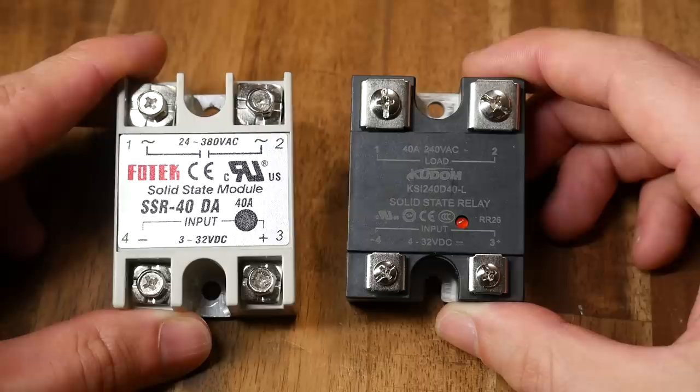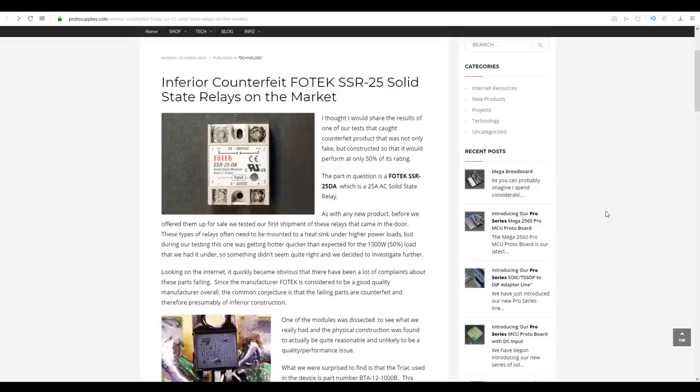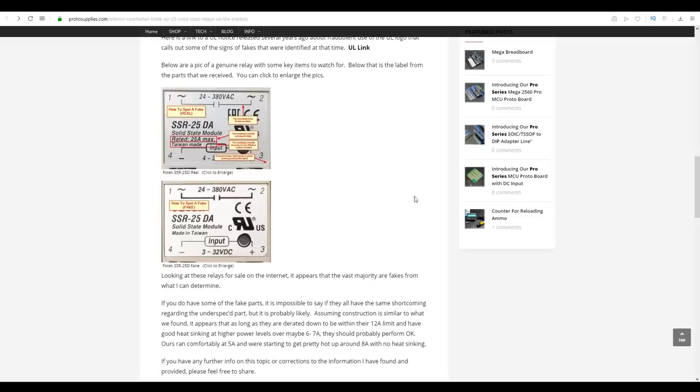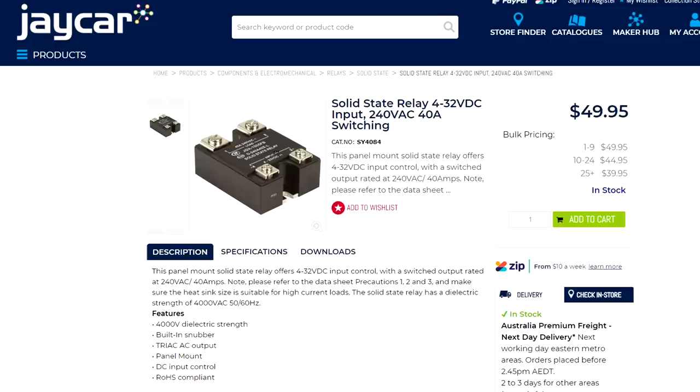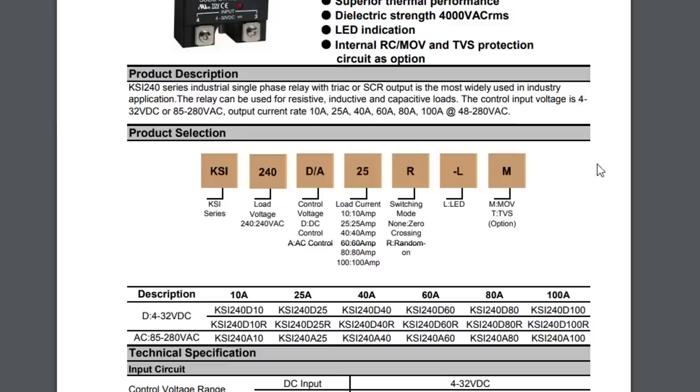Now onto the SSR, or solid state relay — here are two examples. The one on the left is most likely a knockoff and not particularly safe; the one on the right is a reputable brand. The knockoff was bought on eBay for around US$7. The real Fotek brand is actually reputable, but this is not a genuine product. Linked in the description, courtesy of Tim from TH3D, are some articles on how to spot fake relays with great visual indicators. The important thing to know is that knockoffs are capable of a lot less current than what's on the sticker, and when they fail they'll probably fail with the circuit connected — meaning your heater won't turn off.